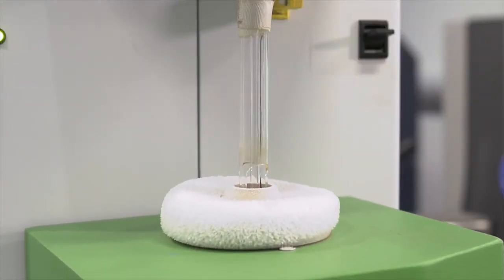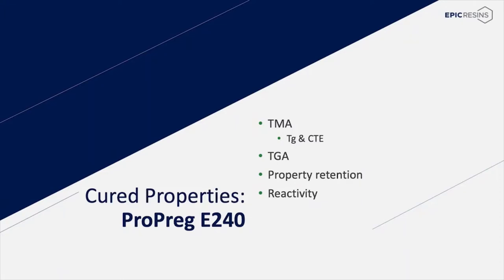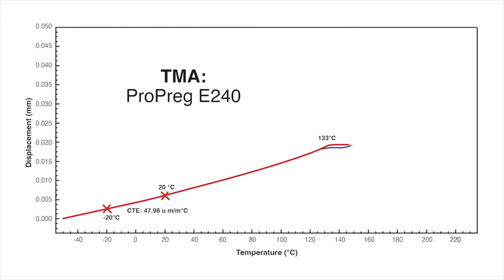We will start by discussing the thermal mechanical properties of Propreg E240. Thermal Mechanical Analysis, or TMA, measures dimensional changes in a material when ramped through a temperature range. In measuring thermoset epoxy polymers, the TMA measures the glass transition temperature, or TG, and the coefficient of thermal expansion, or CTE, of the cured polymer. The TG is the temperature when a material changes from a rigid glass-type material to a soft pliable material. As we look at the TMA of E240, from -40°C to approximately 130°C, E240 has a constant CTE of approximately 48 parts per million, with a TG indicated at 133°C.